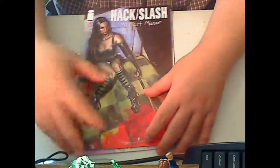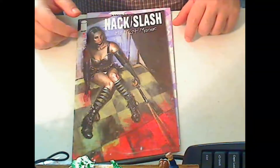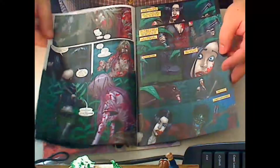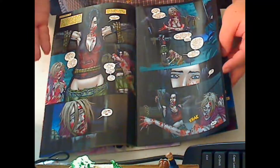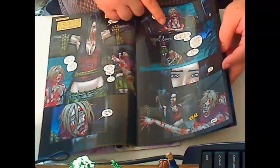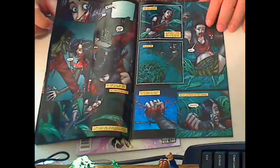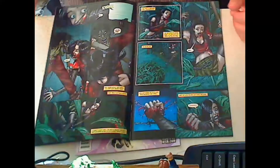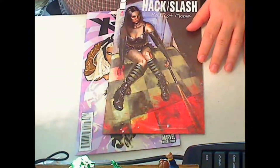I highly recommend Hack Slash. Uncanny X-Men — only if you must. If you have any comments or questions, just let me know. Rate the video up or down, subscribe to the channel. The artwork for Hack Slash is pretty much the same as you saw in the earlier issues. I think the art's decent — not the greatest, but I really like the way they added the blood effect with Photoshop. It added a unique color to it. The fights between Cassie and the serial killer are decent for what it was. Anyway, subscribe to the channel, and until next time.